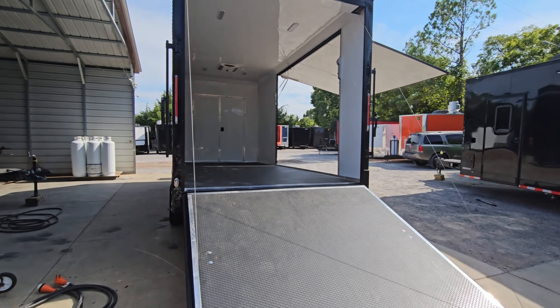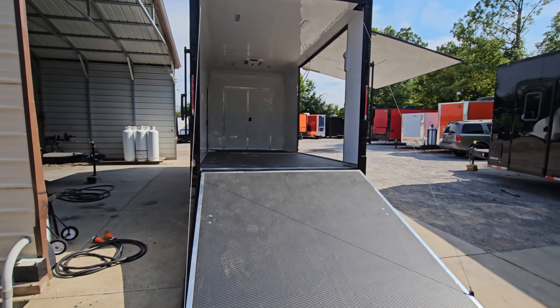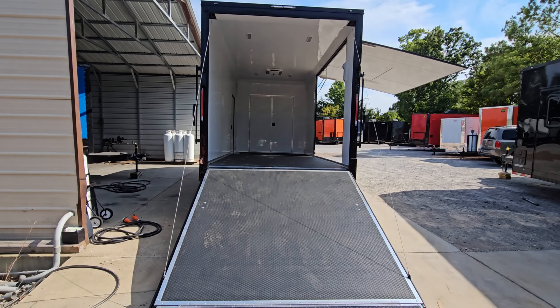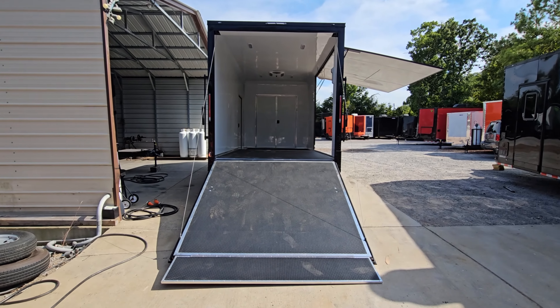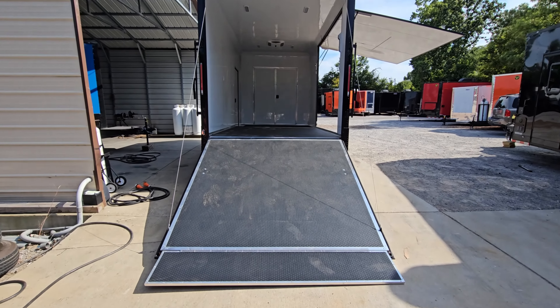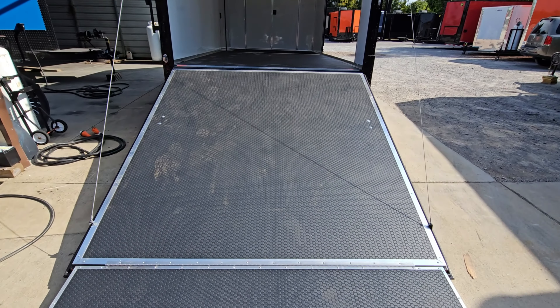It has LED lights on it. We've got a rear ramp with spring assist, and it also has a fold-down flap. As you can see, the flooring is rubber coin flooring.